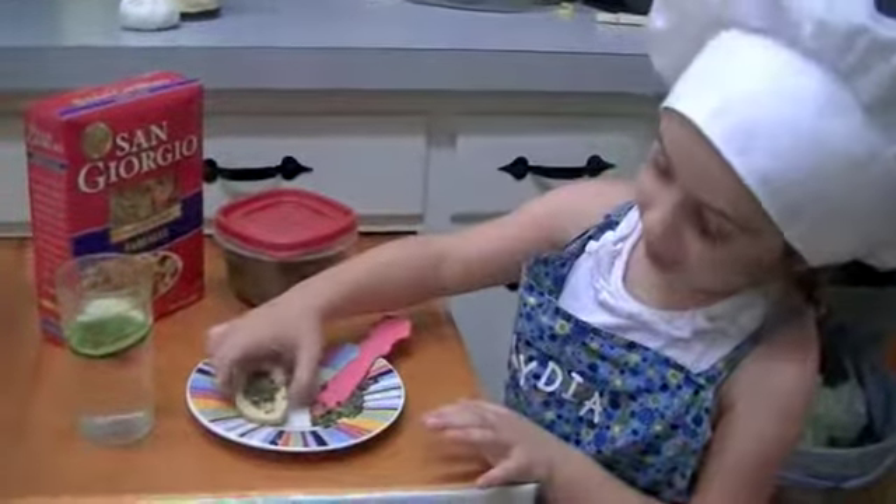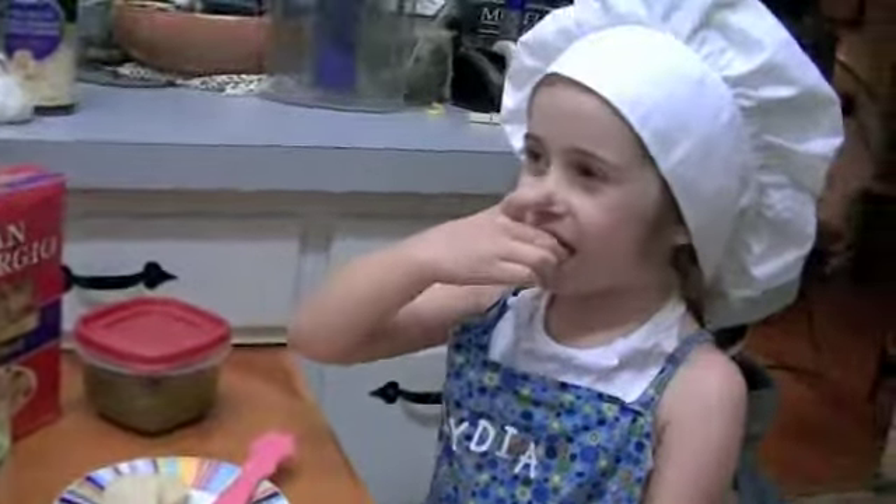Oh, I forgot to show you! Mmm! It's delicious! It's delicious! Thank you.